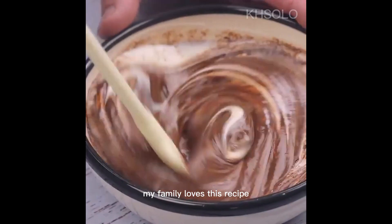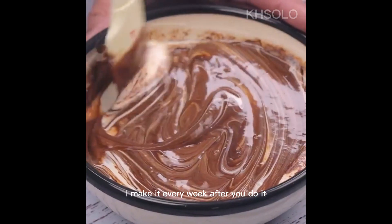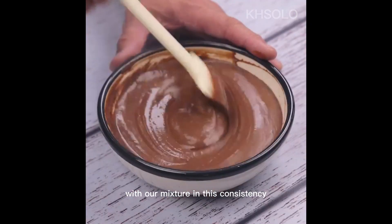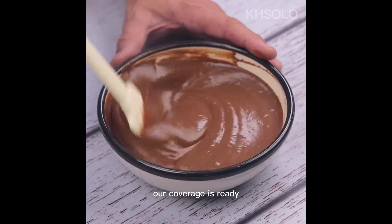My family loves this recipe. I guarantee that it will become routine in your home too. With our mixture at this consistency, our frosting is ready.